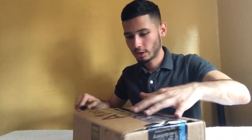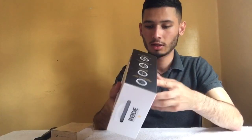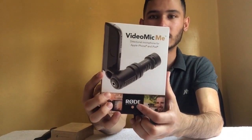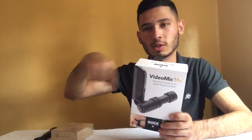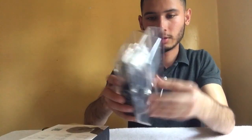The first one is called the Rode mic. Basically this mic goes on sale for 59 dollars on Amazon — I'm gonna try to leave the link in the description down below. So this is the mic, let me see.